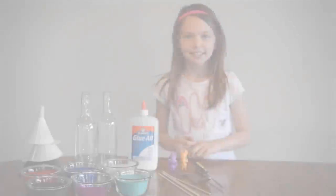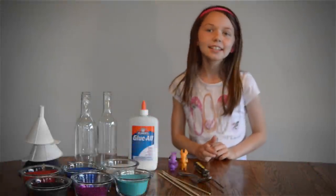My Brothers With Me TV presents Ask Alex. How to make sand art in a box. Hi, welcome back to Ask Alex.